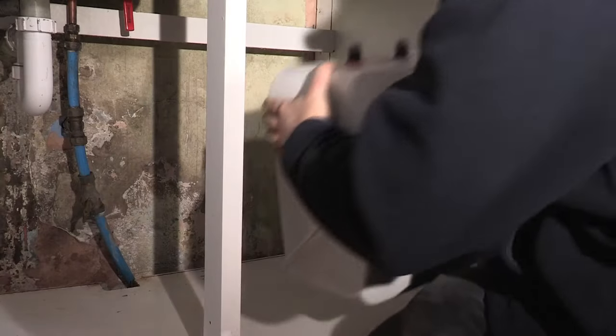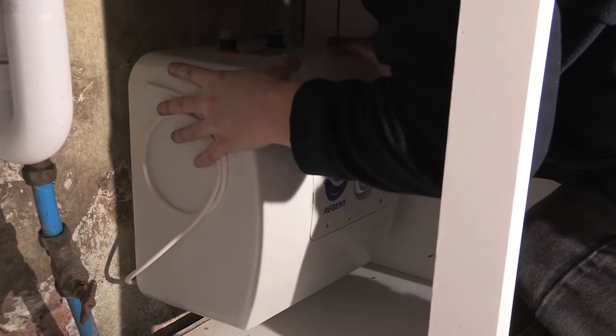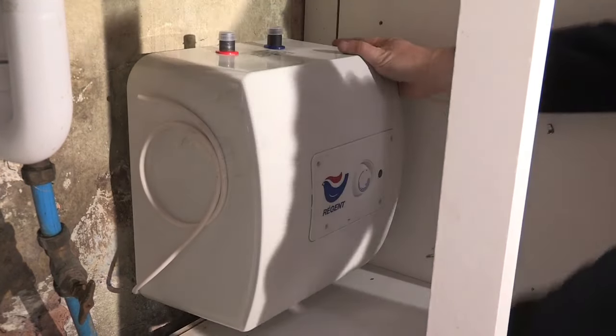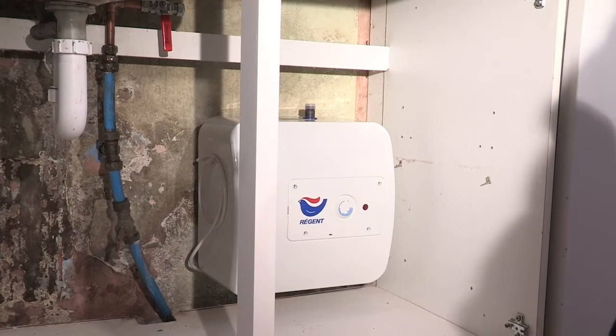Offer the water heater onto the wall mounting bracket and push down. Once secure on the bracket, remove the protective caps on the inlet and outlet.